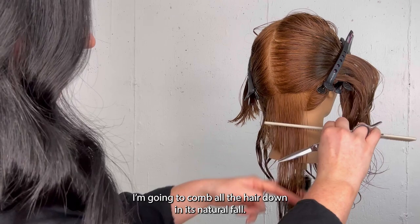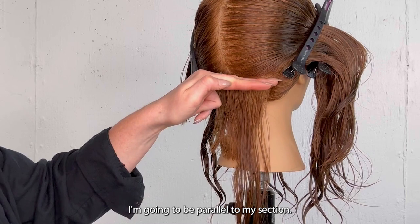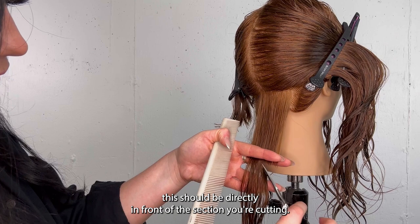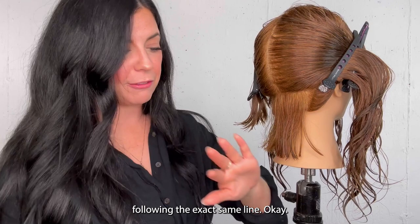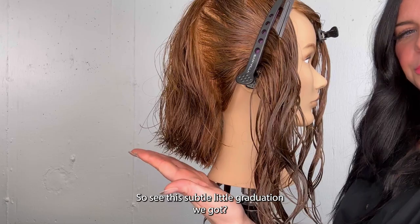I'm combing all the hair down in its natural fall. Watch my finger position — instead of going square to the head, I'm going to be parallel to my section. You can do one comb from underneath to get to that graduation. Your body position at the salon when cutting this should be directly in front of the section you're cutting, or just take a step to the side, lock your fingers in, and open your body up. I'm going up the head doing the exact same thing, following the exact same line. Our back two sections are done and you can see the structure starting to come into the haircut — that subtle little graduation.